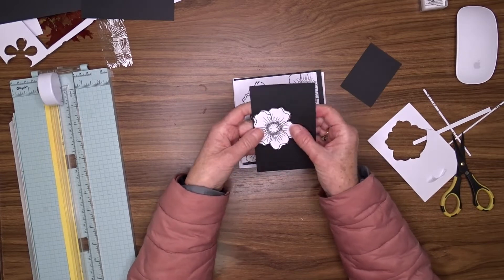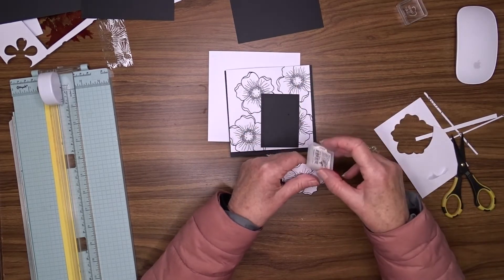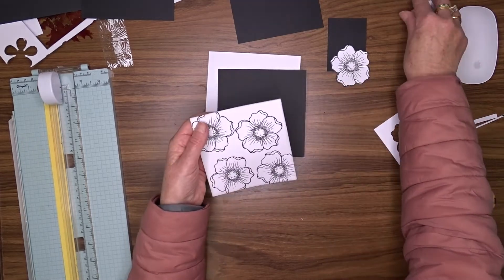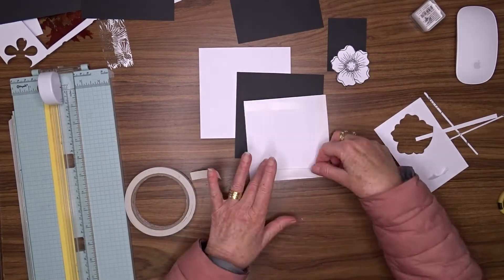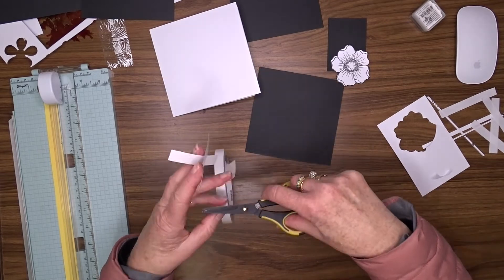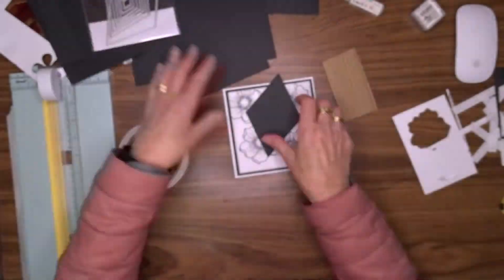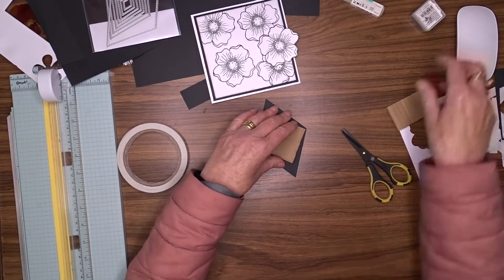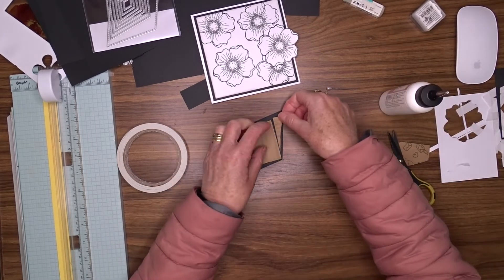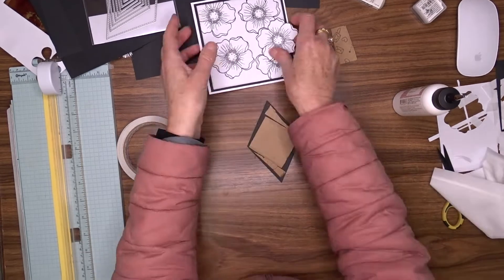I wanted to mount that flower onto some black cardstock but I couldn't decide exactly how to do that, so I played around for a while and then went ahead and inked around all of my cardstock and my focal flower and attached those to the card front while I was thinking. I then had a fossick around in my dies and found some stitched diamond dies. I cut the largest die from black cardstock and I'm going to attach the flower to that flat, then put cardboard behind the diamond shape before I attach it to the front of the card.